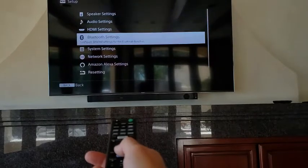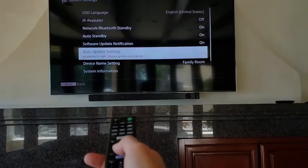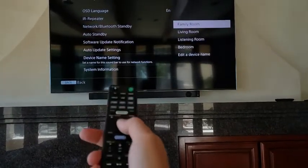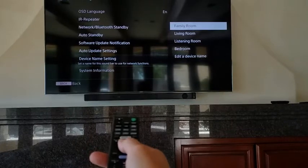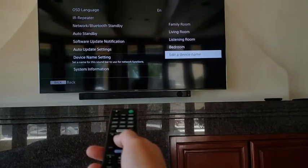Go to Advanced Settings, then down to System Settings, then down to the Device Name setting. Hit select to open up these menus. You can choose a preset name or edit the device name manually.